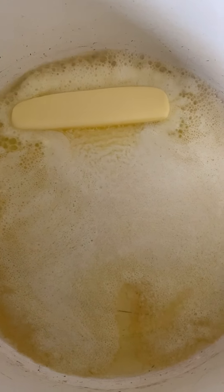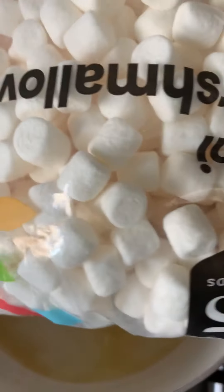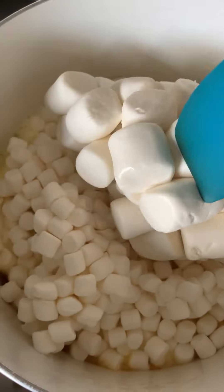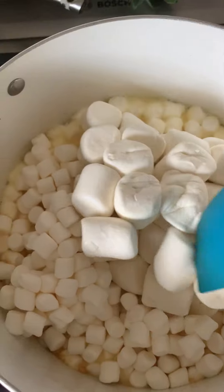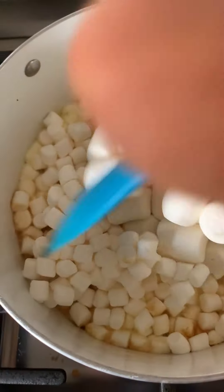One stick of butter, melted. Some marshmallows — the older the better. They're a little bit hard but kind of soft. And then I found this giant lump of marshmallows — they're definitely old.